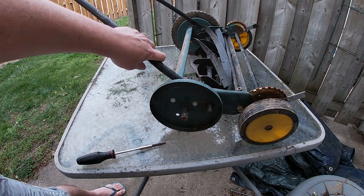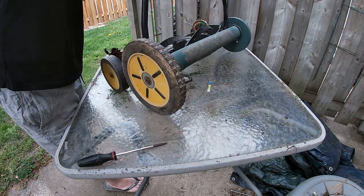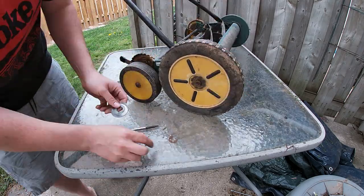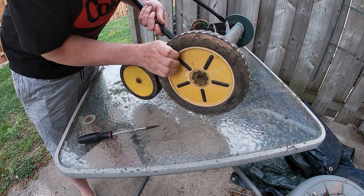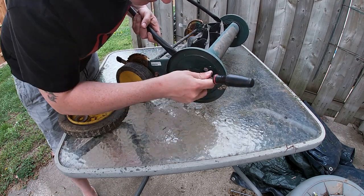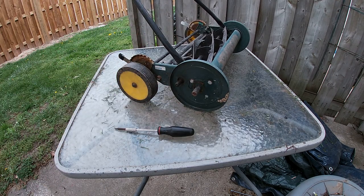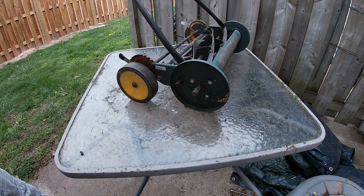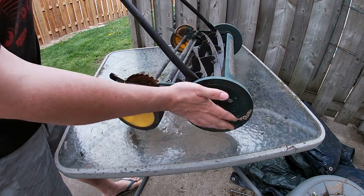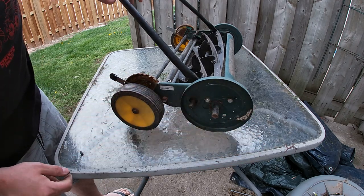We're going to repeat the process for the other side. This next step I perform on the right side of the mower, so when you're facing it as if you were mowing, take your right side there.